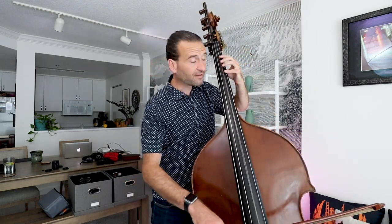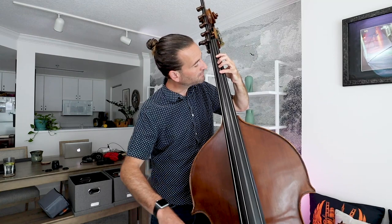When I go over to the D string, I'm using all four fingers to support that fourth finger. The fourth finger is probably working the most, but the third finger is supporting as well, and the other two are on the string as well.